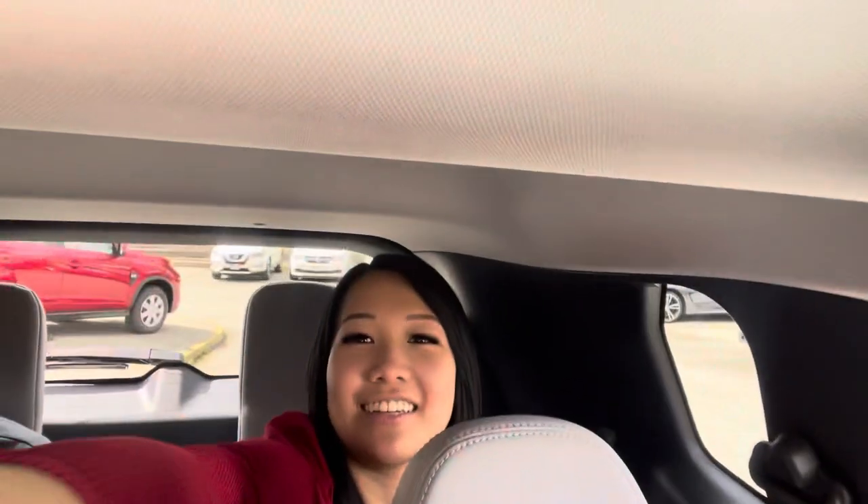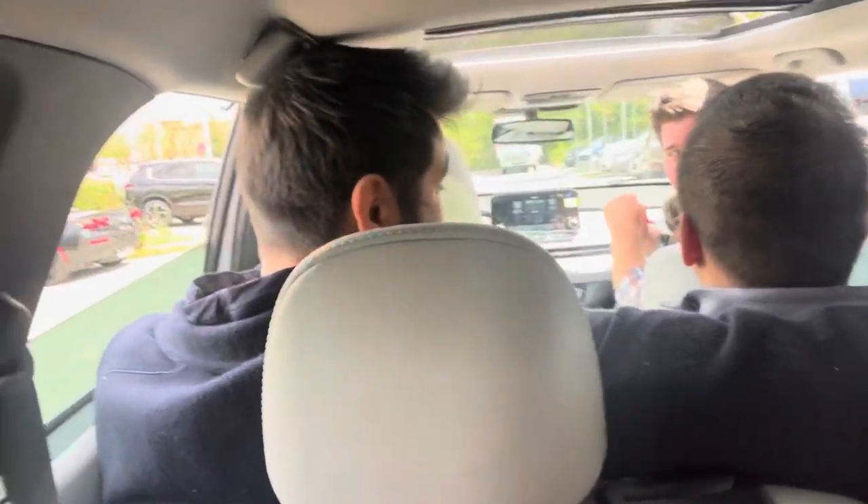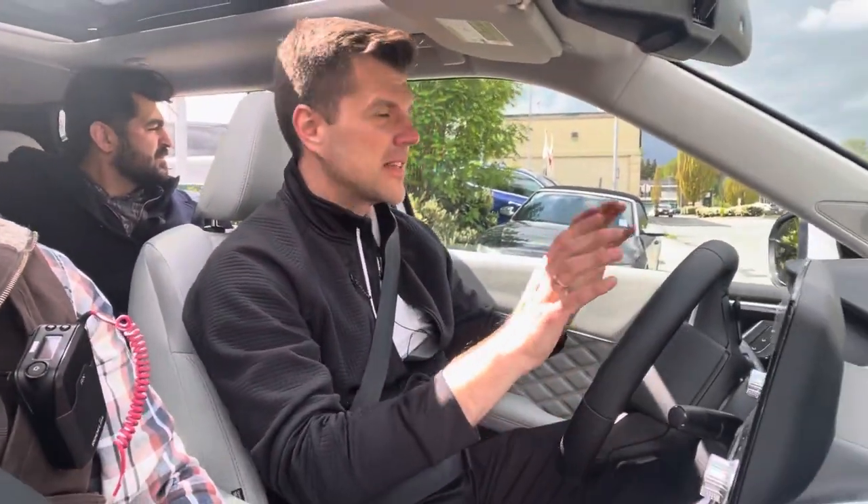Believe it or not, we are going to Starbucks to get some refreshments! How are we doing? Very beautiful, actually. I'll pass the camera around — selfie yourselves. How's it going back there? It's good over here. How's the headroom back there? We've got tons of room here. Let's go party!